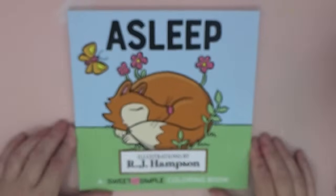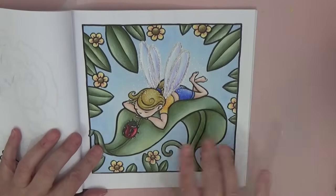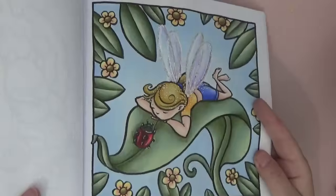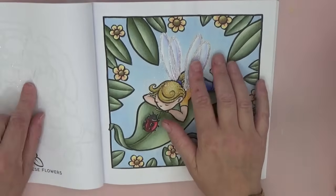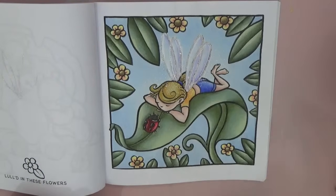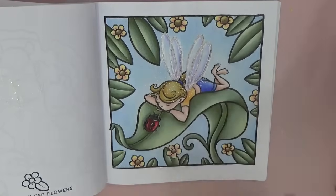Another book we're doing on Patreon is RJ Hampson's Asleep. We did this beautiful page with an alcohol marker base and then pencils over the top. It has stickles on the wings and also glossy accents — you can see the shine on the ladybird. It was quite a warm day in the UK. I always say if you've used stickles or glossy accents, don't shut your page — leave it overnight. But the wind blew my page shut and I got a perfect wing imprint, which kind of ruined the wings.